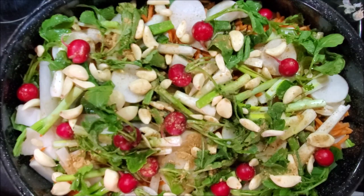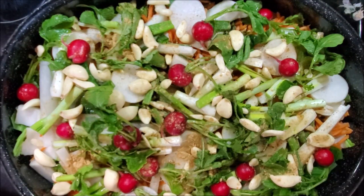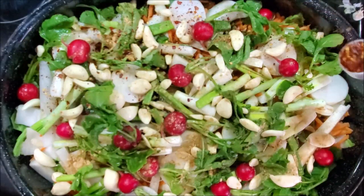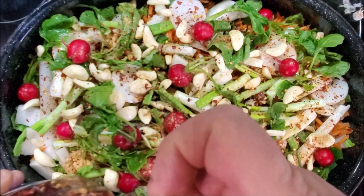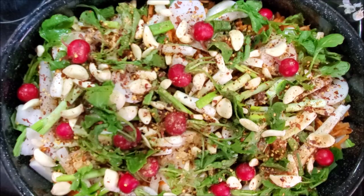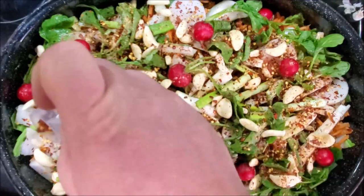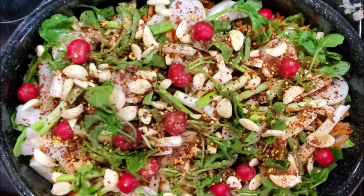Now we have some crushed red pepper, and we'll be measuring these in tablespoons. You like stuff really spicy, put more; if not, use less, but I think you need to add some. This is our second tablespoon. We're going to go with three tablespoons. You can always add more after it's fermented and let it sit a couple more days for more heat. As it ferments it does get a little hotter.